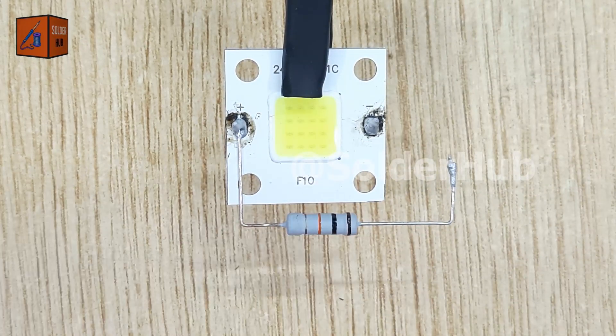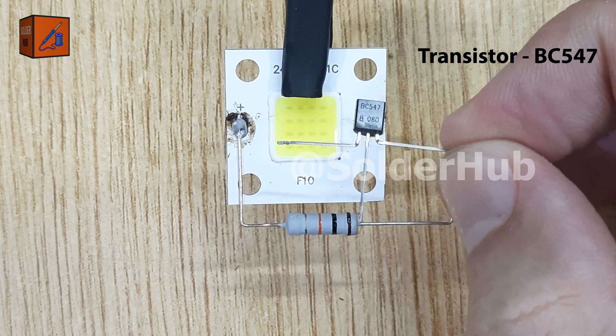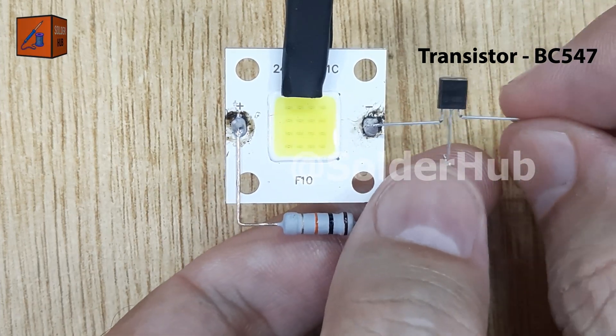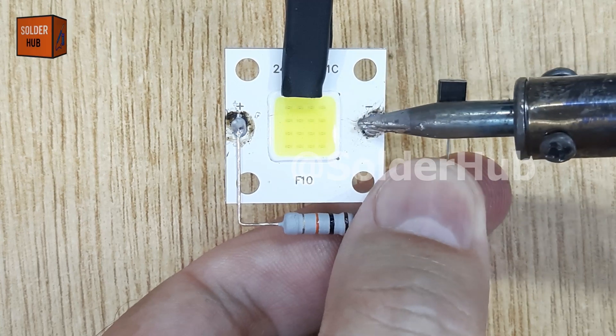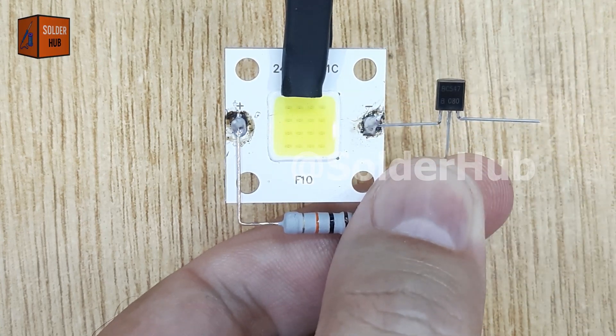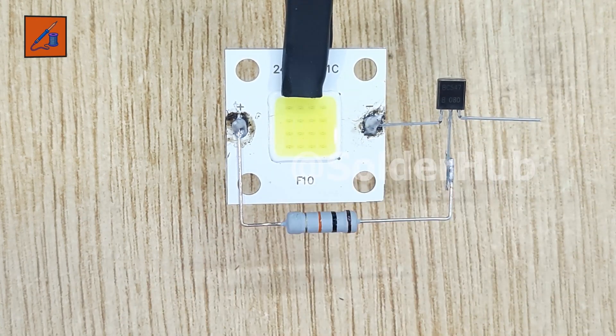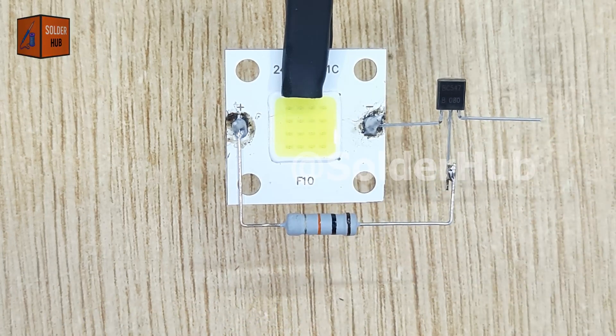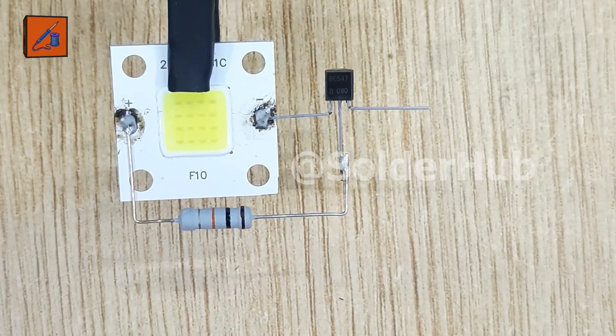Now let's move to the transistor. This is a BC547 transistor, which is a commonly used NPN transistor in small electronic projects. I will solder its collector pin directly to the negative side of the LED. The base pin of the transistor will then be connected to the remaining pin of the 10 kiloohm resistor.